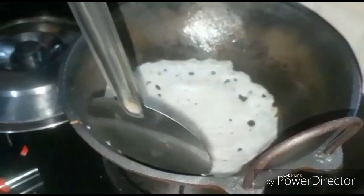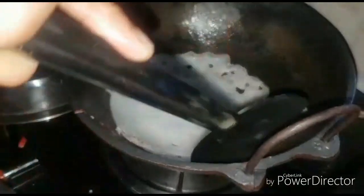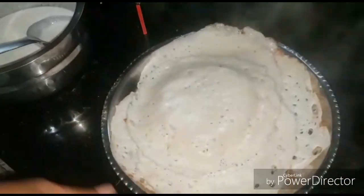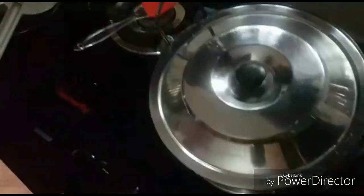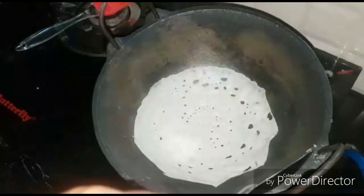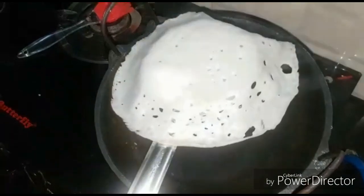That is how the fry is. We need to make sure you get to the fry. Now I will show you the next one.